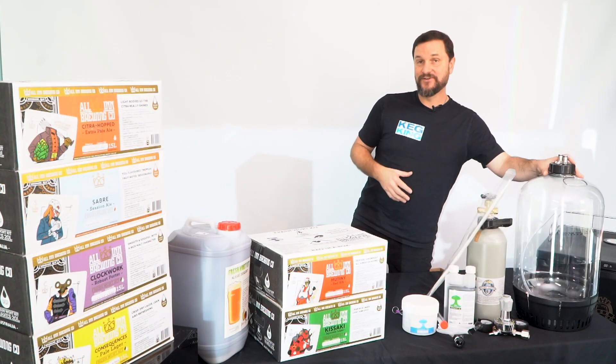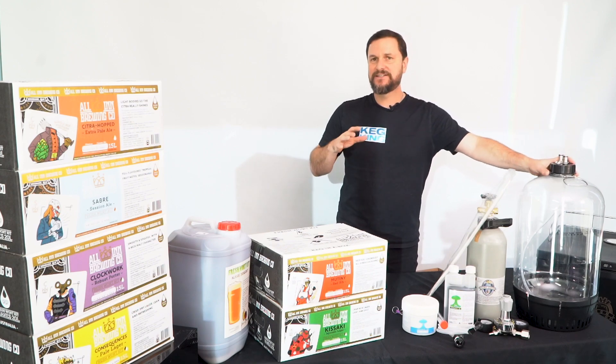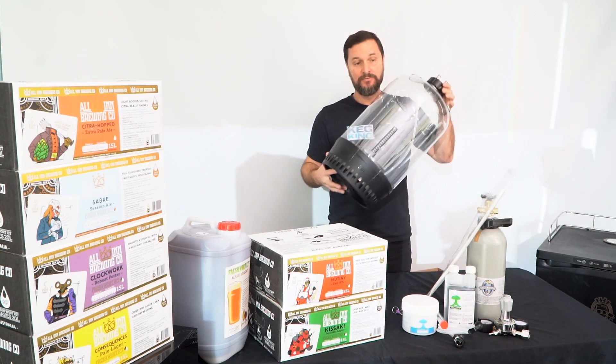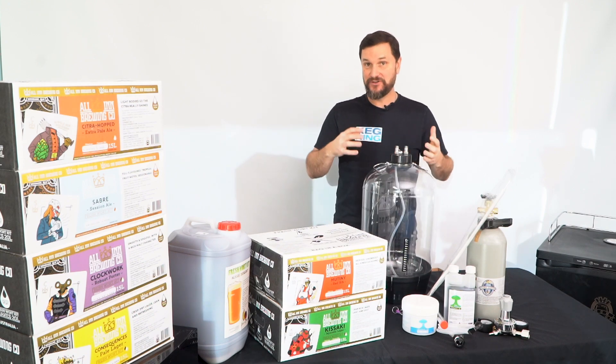So let's get this fermenter all set up and prepared for fermenting. The assembly video is already online — watch that to see how to assemble this pressure fermenter. It'll also take you through how to check it for leaks after you get it set up.